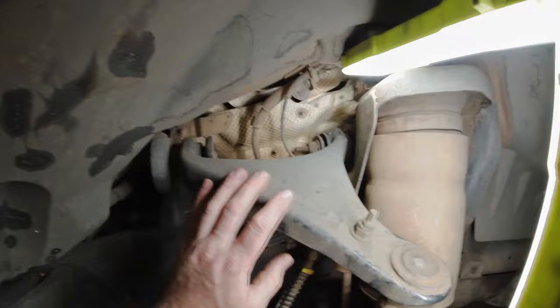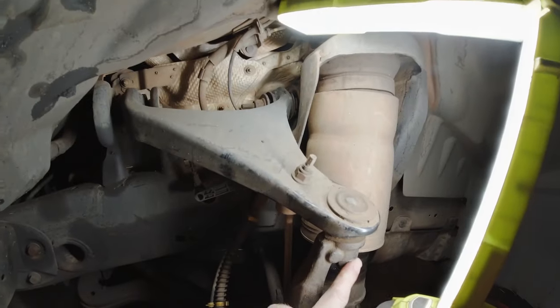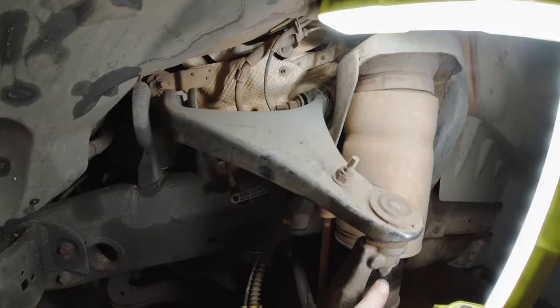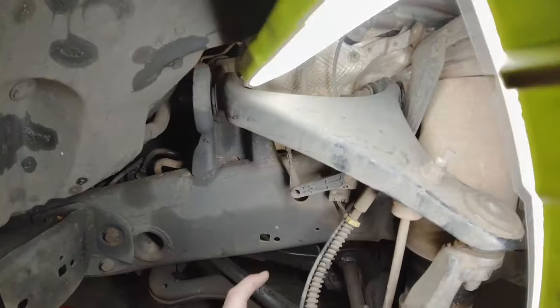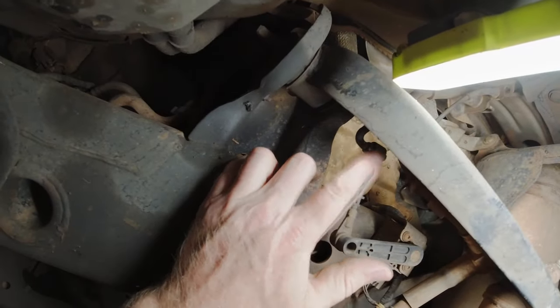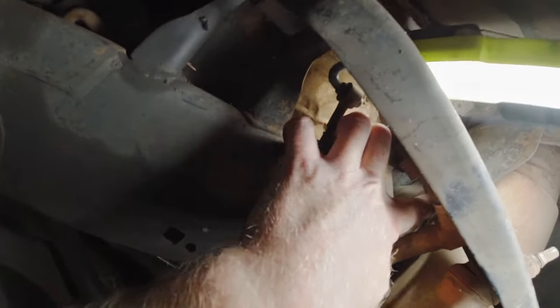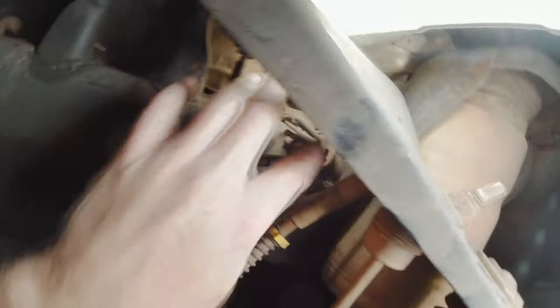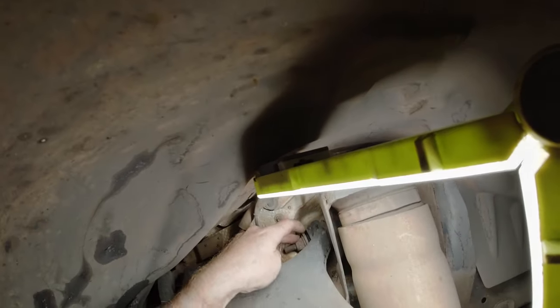So essentially to get these upper control arms out, we've just got the ball joint at the back here, the sway bar mount, and we've got the level height sensor right here — that just slides straight off. We'll also undo the brake line from the upper arm, the wheel speed sensor, and there are two bolts at the back.